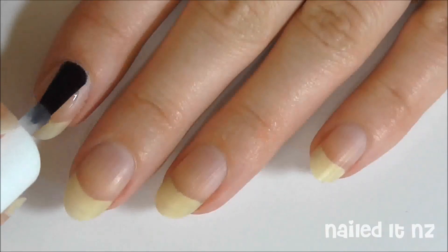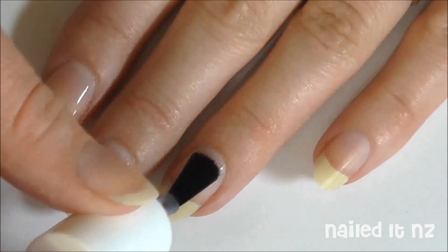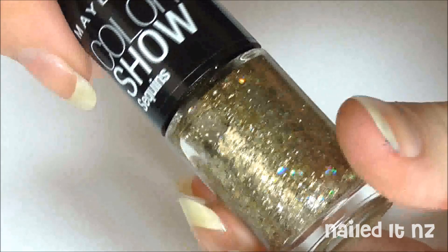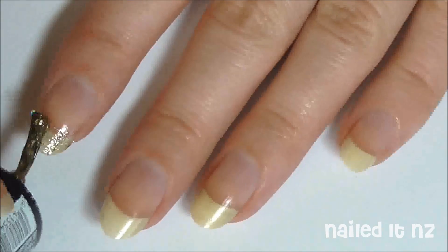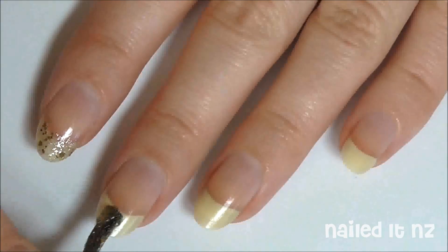As always, start off by painting your nails with a base coat. Then choose your glitter nail polish — I have chosen Maybelline Colour Show Gold's Night Out. If you've got quite prominent white tips like me, you might want to cover up your tips a bit more and disguise them by applying some of the gold first onto your tips.